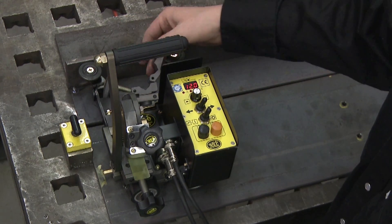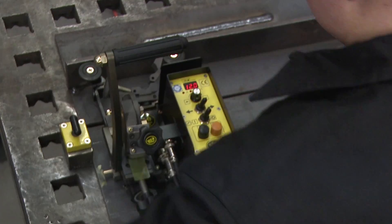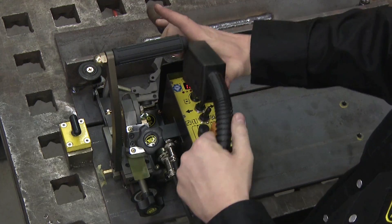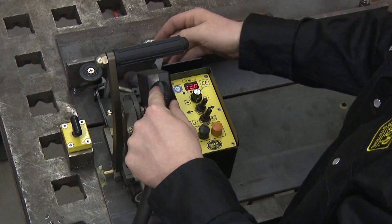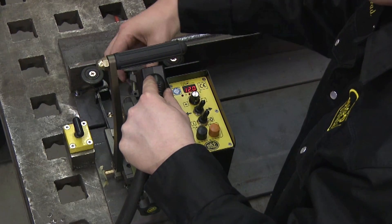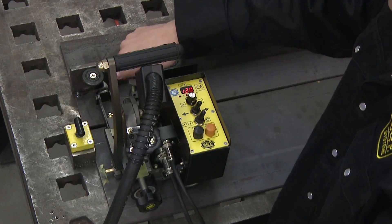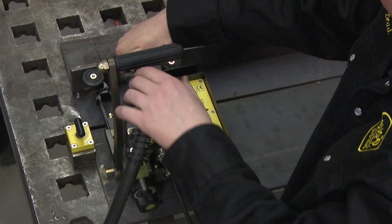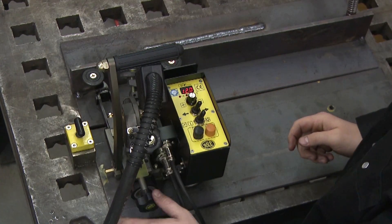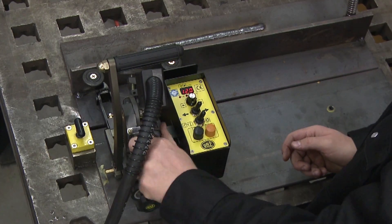Insert your torch — just unscrew it, slide the torch in, and tighten up the screw. This is your angle adjustment and your X adjustment — just adjust it to meet the joint.